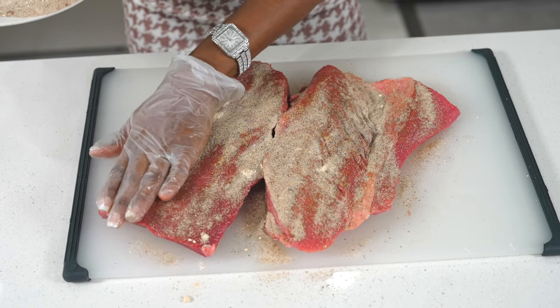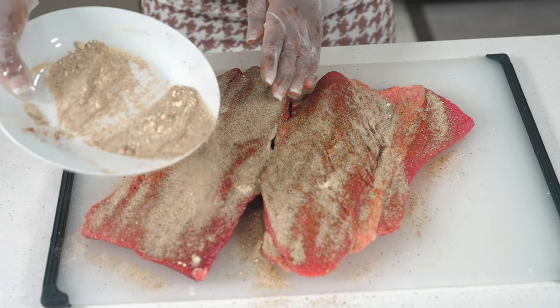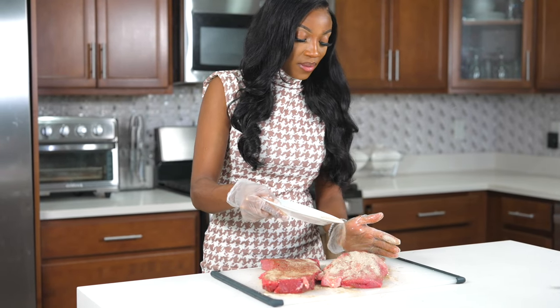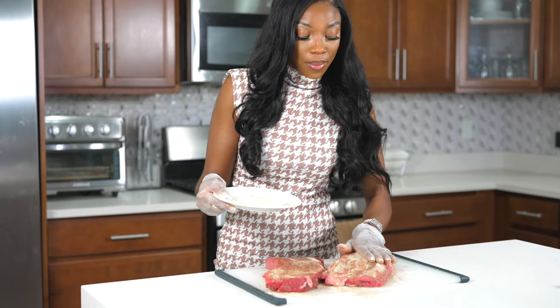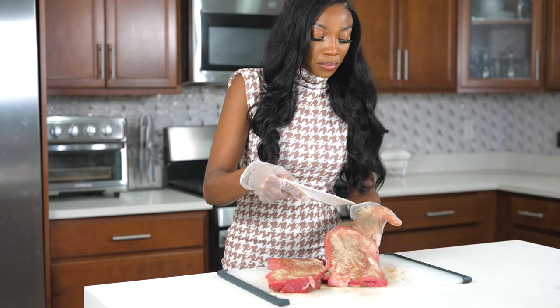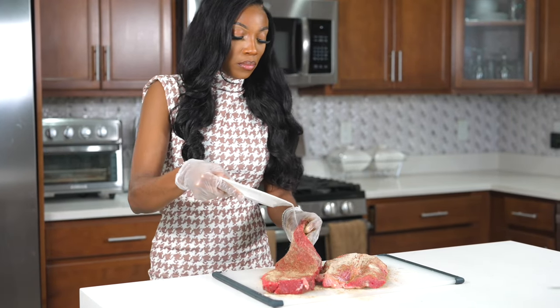While adding the seasoning, make sure to pat it down so the seasoning stays nice and stuck on there and doesn't come off once we're ready to sear. Flip it over and make sure you well season your beef on both sides.